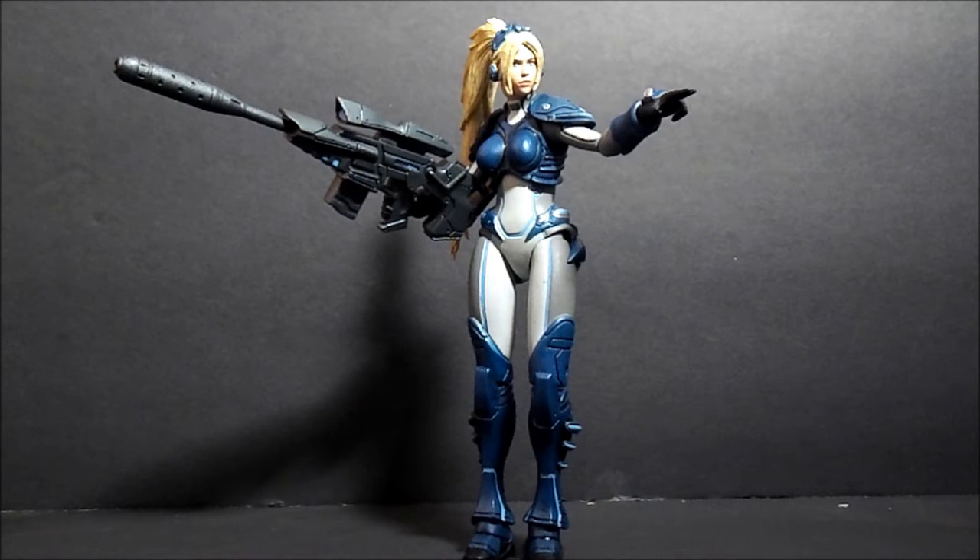She can do ridiculous splits, but there are some gapping issues — you can see the joint right there. You also get the upper thigh swivel. The leg goes forward about that much, back about that much. Double-jointed knee, which is pretty cool.